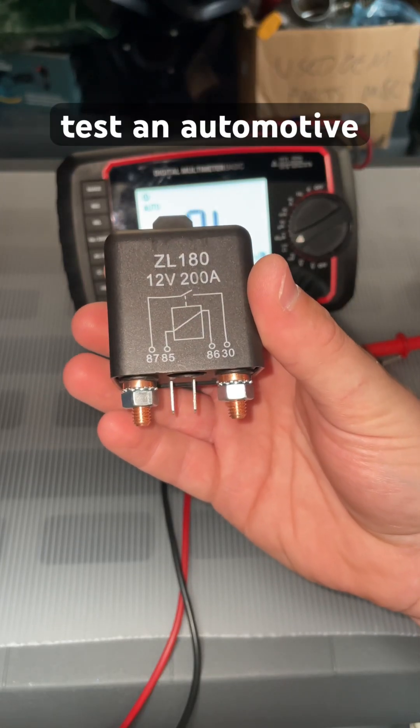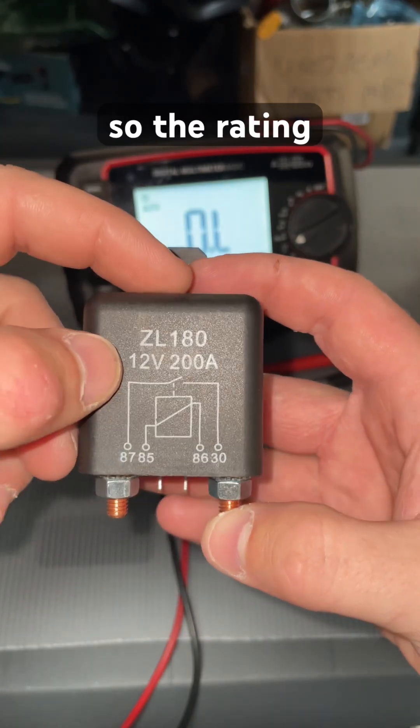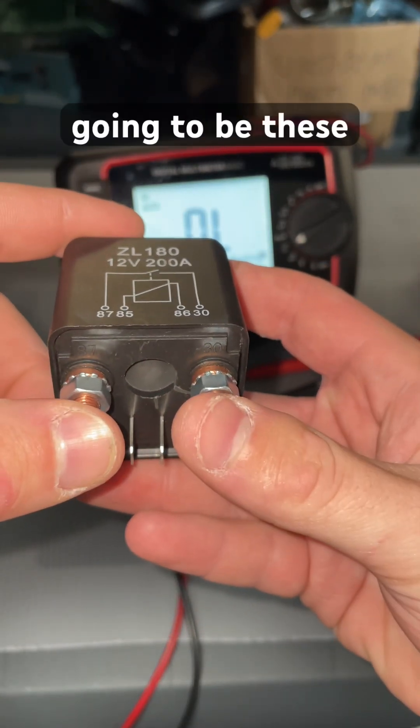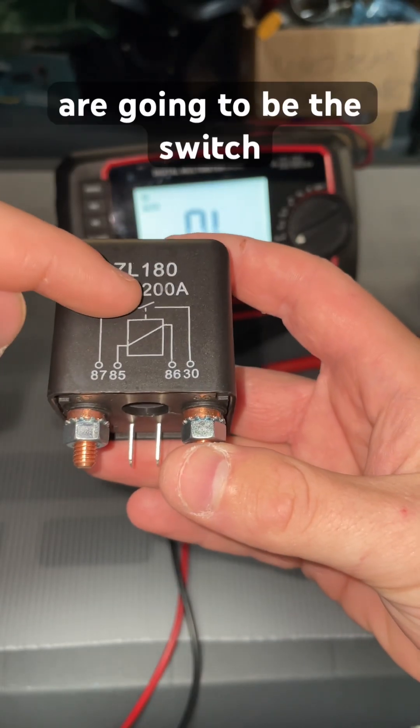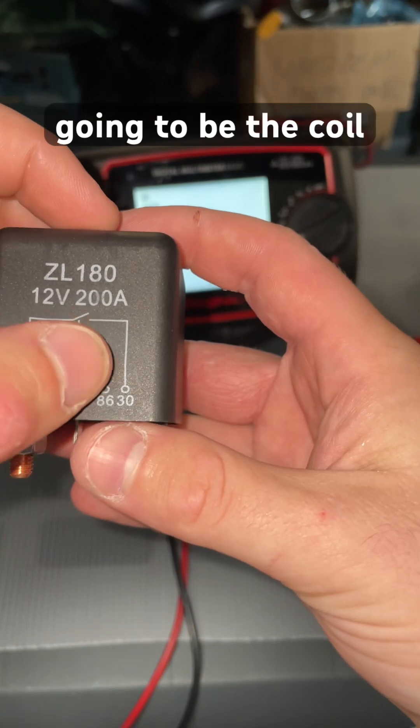Today I'm going to be showing you how to properly test an automotive relay. Most of them are going to come with a schematic and a rating. The rating on this one is 12 volts at 200 amps. These two terminals up here are going to be the switch, and these two terminals down here are going to be the coil.